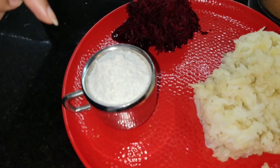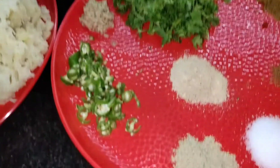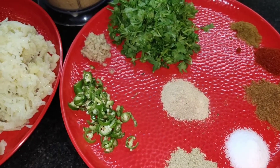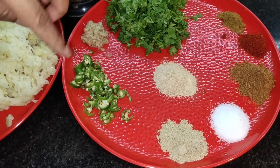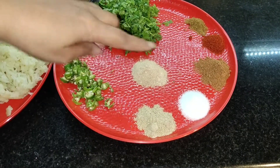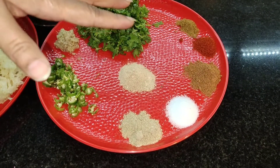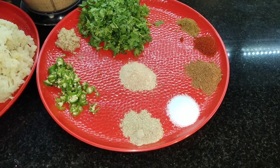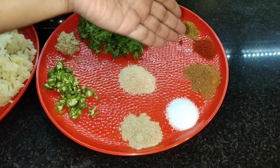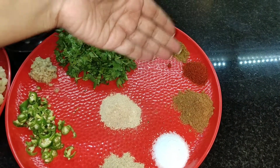Here's the corn flour I am using, and chopped coriander leaves, grated ginger — you can use dried ginger powder also. Green chili chopped, chaat masala, amchur powder — instead of amchur powder you can use lime juice, half a lime is enough. Salt according to taste, garam masala powder around 1 teaspoon, half teaspoon of red chili powder, and half teaspoon of cumin jeera powder.